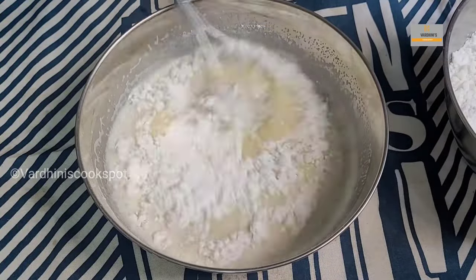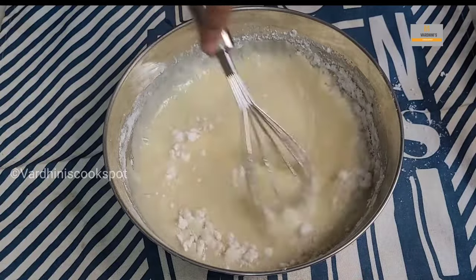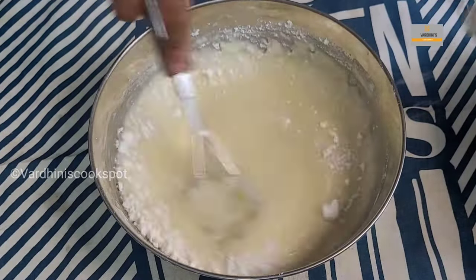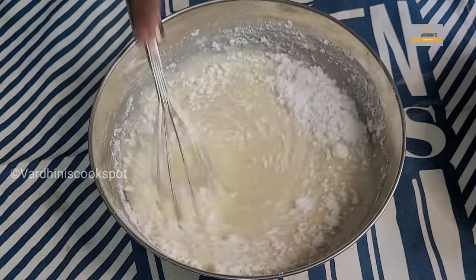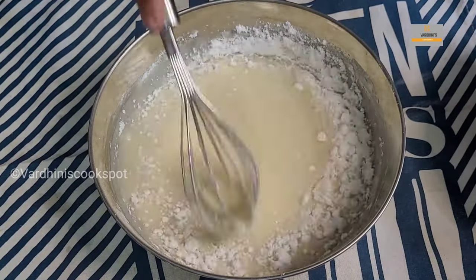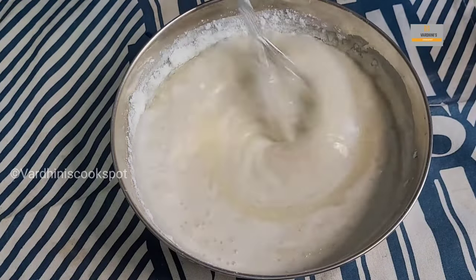We are adding the rice flour little by little and mixing. If you find the batter is too thick, you can add in some coconut milk. We will need the remaining coconut milk later while frying. To be honest, there is no specific measurement for the coconut milk — everything depends on the consistency of the batter.